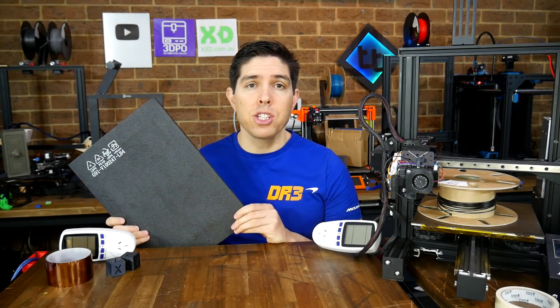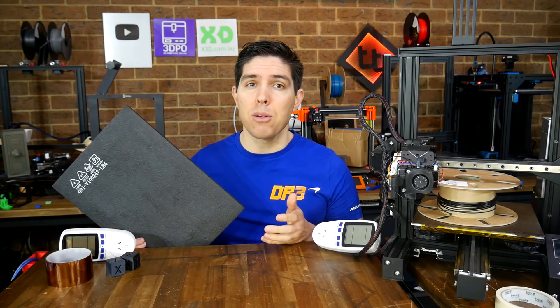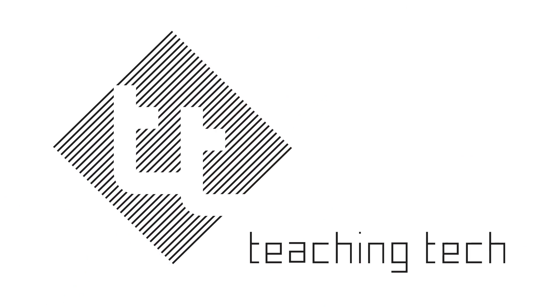The next time you have some foam packaging, don't throw it out. It can improve your printer's performance and save you money if you use it as insulation. 3D printer insulation is not a very sexy topic, but it is an important one. Based on my testing, which I'm going to share with you today, it can improve the performance of your printer and even save you money for very little effort.